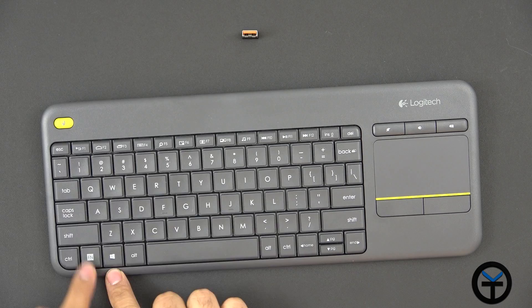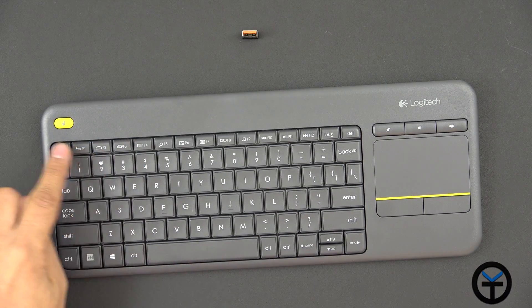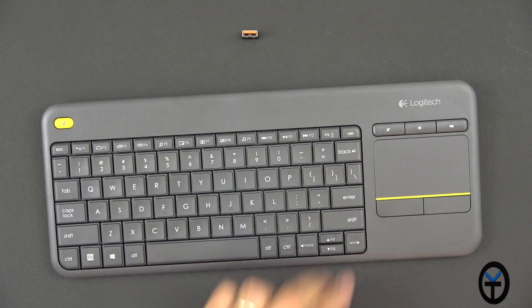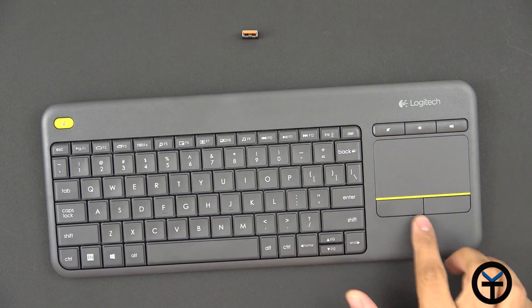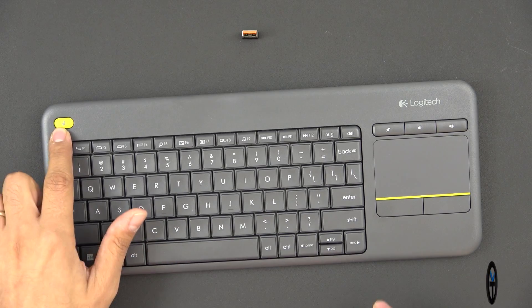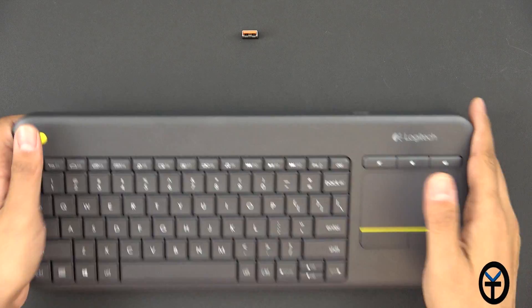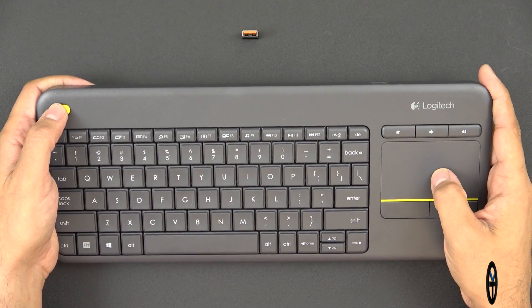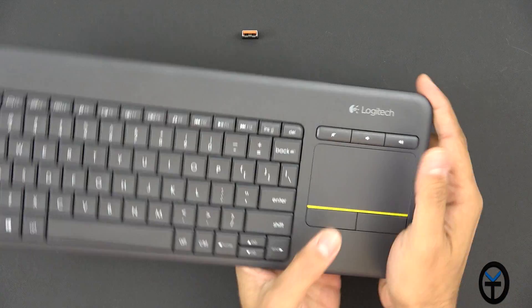We have the Windows key, the function key, and also what looks like some Android function keys — the back, home, and Recents app — as well as media controls on top. We also have volume control on the right side and a mouse trackpad. There's a yellow button on the left side that lets you select with your left hand and scroll with your right.